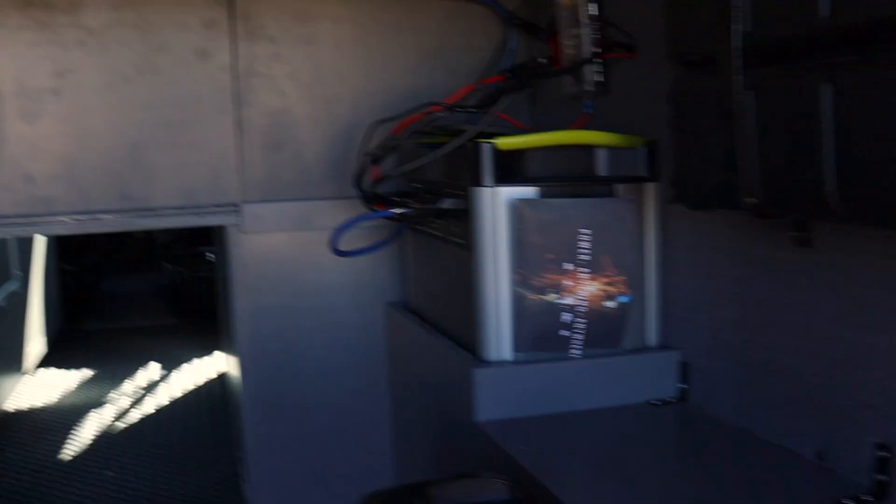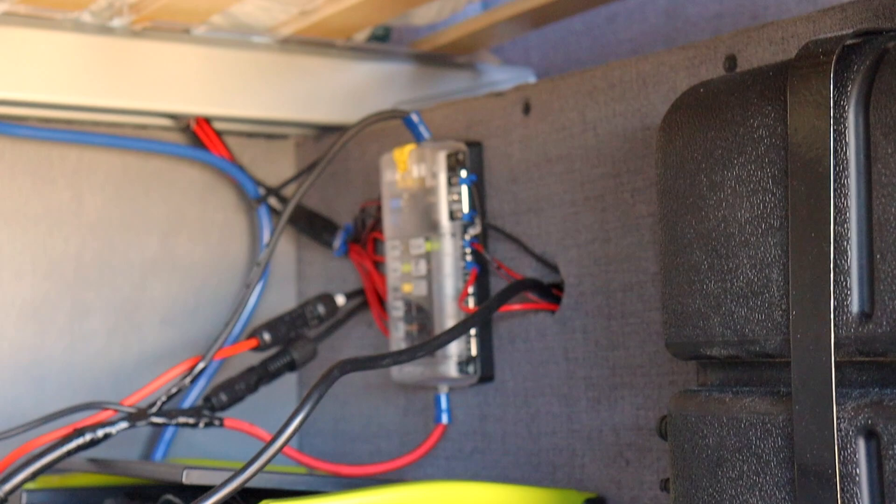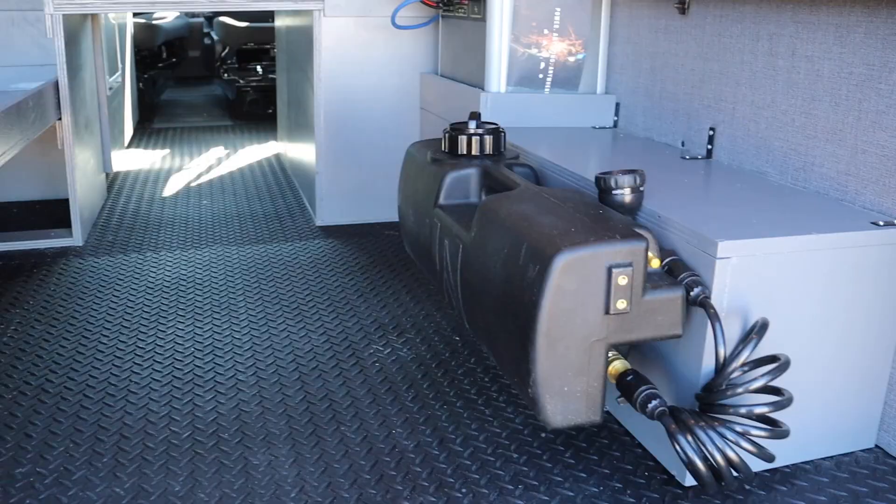For the electrical system we have the Goal Zero 3000X powered by 400 watts of solar from Renogy. I love these systems — they're just plug and play, super simple. I have it wired into a fuse block and all the 12 volt appliances plug into that. For the induction cooktop and the outlet, it's just plugged into the inverter. Down here in the corner there's a light switch and dimmer, with two 12 volt plug lights underneath so at night, if there's stuff stored under there, you flip it on and have some lighting.